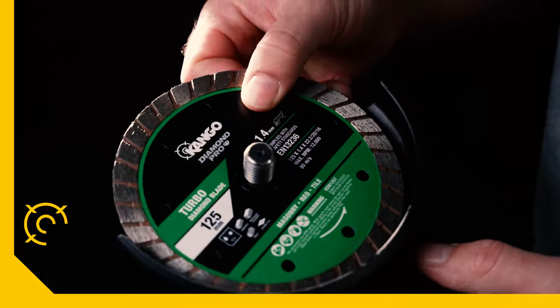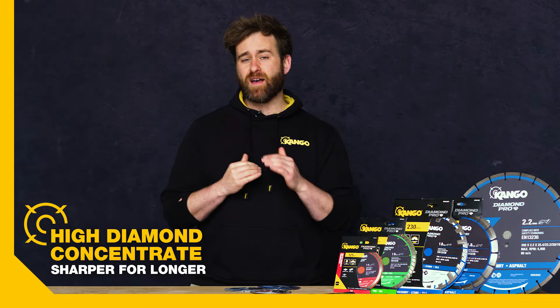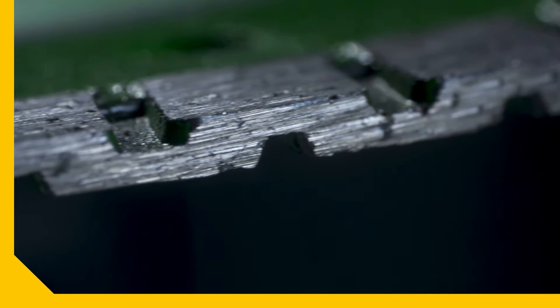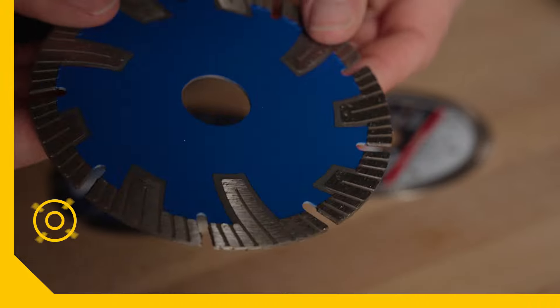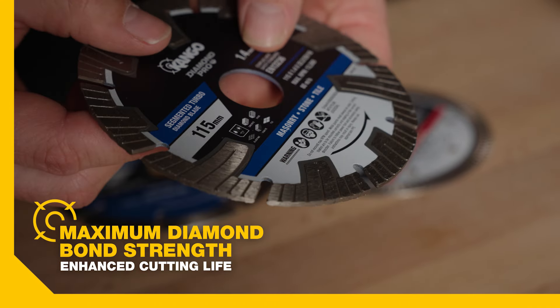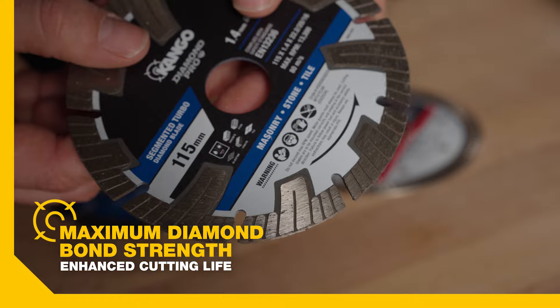All blades have an extremely high diamond concentrate, with various sizes and grades of diamonds to provide a continuous profile of diamond cutting faces as the blade wears, keeping it sharper for longer. All Kango Diamond Pro Blades are constructed for maximum diamond bond strength through hot press sintering.